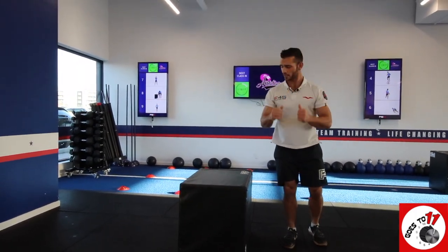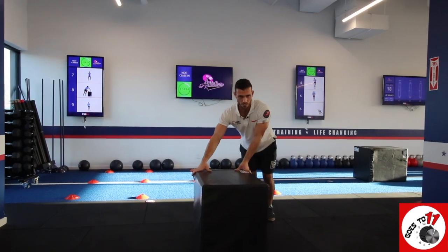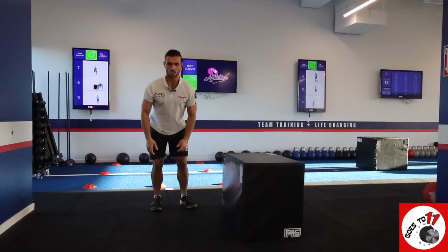Now, to scale it back — once again, strong foundation with the hands. We're going to shuffle to the side, and then we're going to step that burpee back.